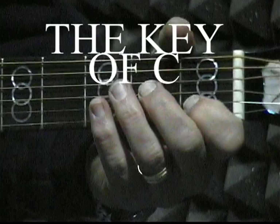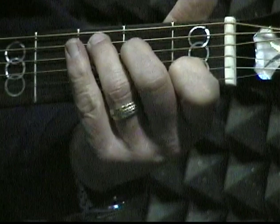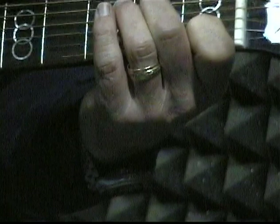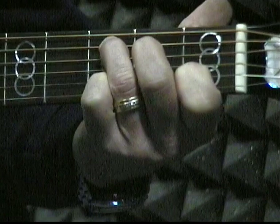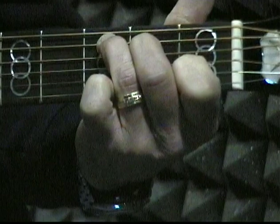The next key that we're going to learn is the key of C, and it's going to have three chords: C, F, and G. For the first chord, C, you're going to put your first finger on the second string in the first fret. Then your second finger is going to go on the fourth string in the second fret. And your third finger is going to go on the fifth string in the third fret. Don't play the top string. That is the chord C.